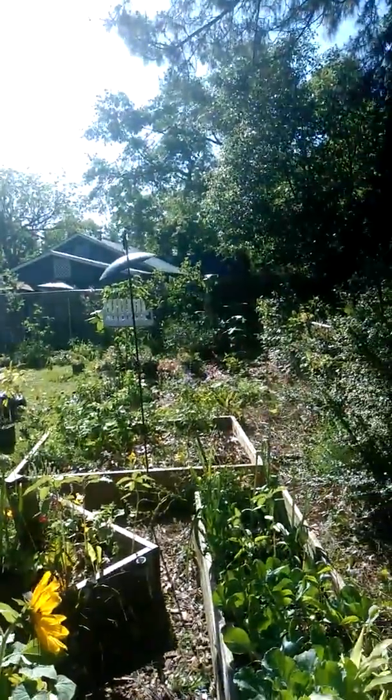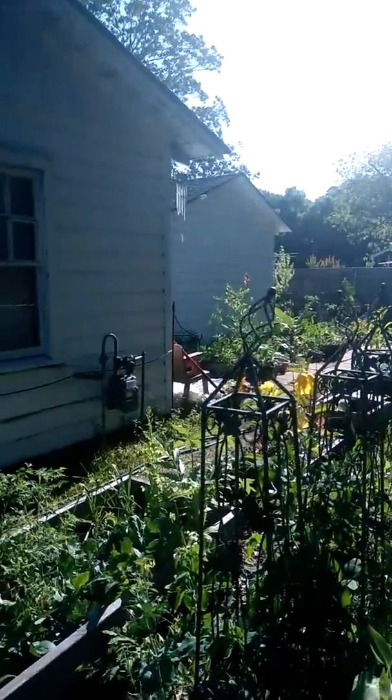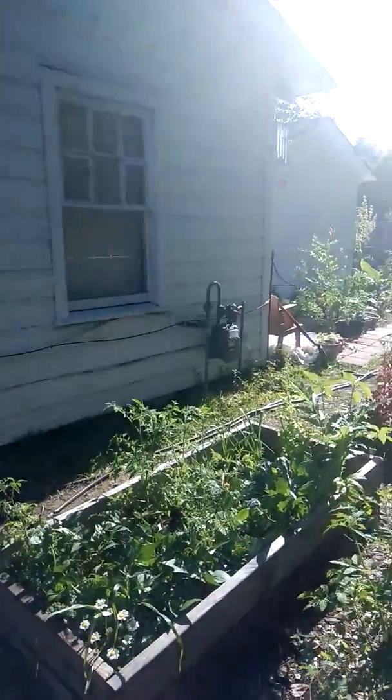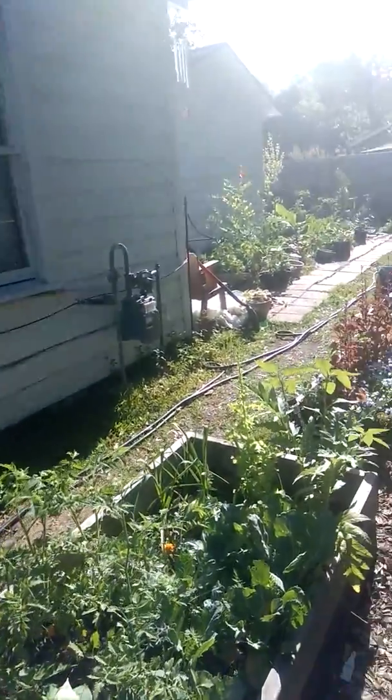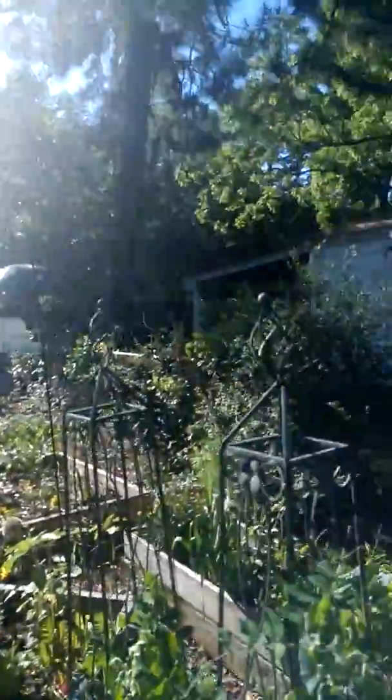My garden is getting full. I'm steady planting squash, cucumbers, beans — just constantly doing succession planting, so once this dies I'll still constantly be going through the summer. Look how beautiful. I know you can't see the sun kind of beaming, but this is gorgeous out here.